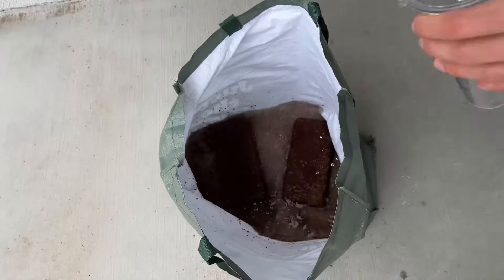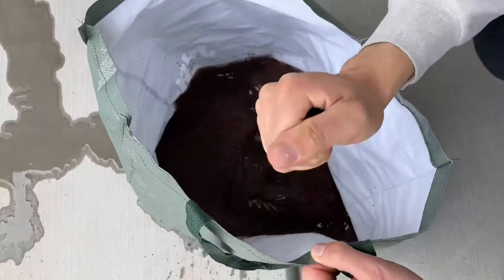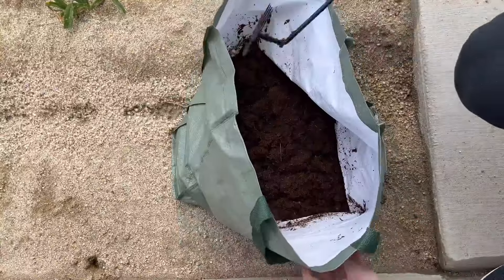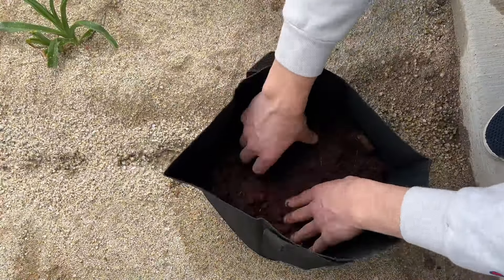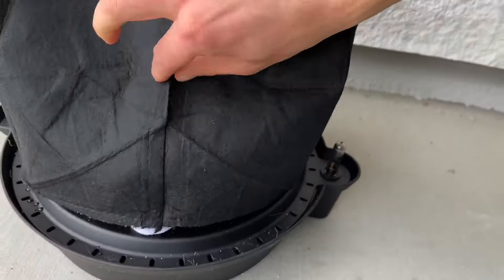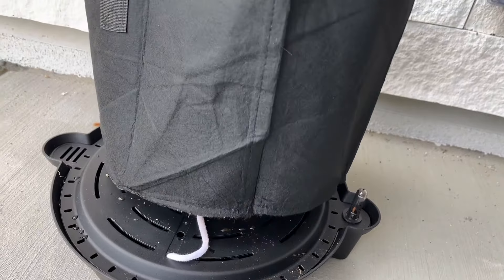There are some very easy instructions that come wrapped in the coco bricks themselves, so I definitely recommend looking at those. The material itself is awesome — a really nice consistency, and it's extremely impressive how much you get from these little small bricks. Using your hands really allows you to feel around and get a sense of how much moisture you still need. You can always add additional water later, and it does soak it up quite well.